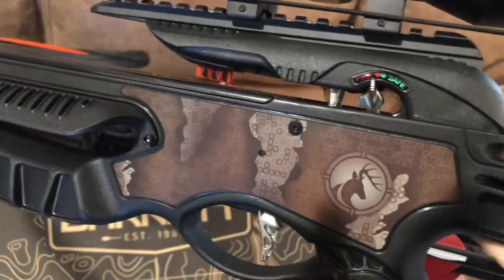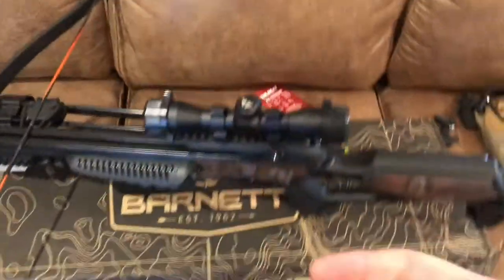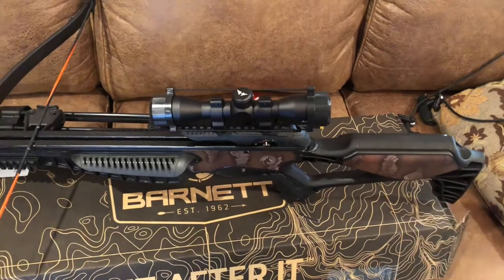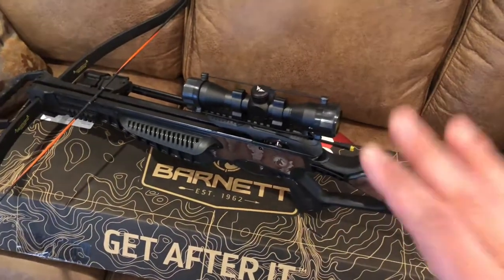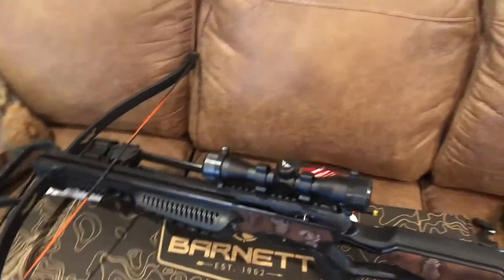I like the little trigger. The trigger pull is kind of heavy, but it's very crisp when it breaks. You don't have to worry about accidentally shooting it, but there's no long travel on it — it's a short travel but a heavy trigger. The scope, like I said, you're going to love it. Scope's great, no issues there. Sight it in, get ready, go hunting.